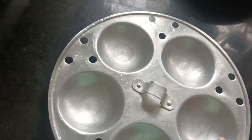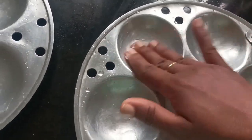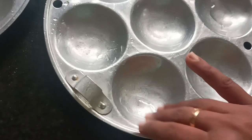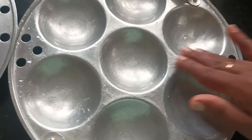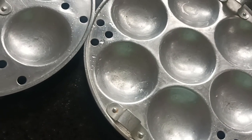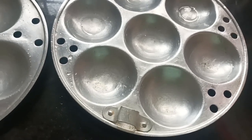We will make the softness of the dough and cut it. Then, let's put it in the pan.